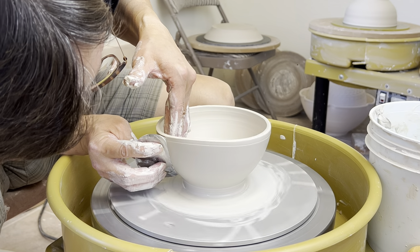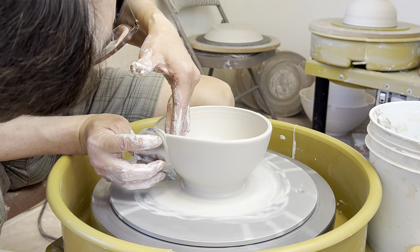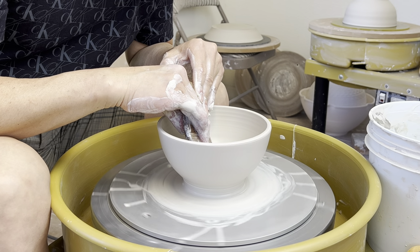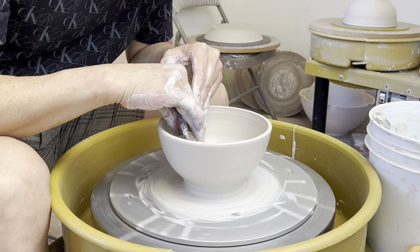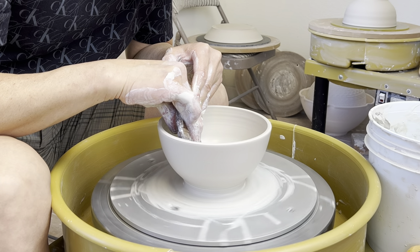You can use one of my round ribs to compress the inner part, so the inside curve will be a little bit more smooth and better looking.